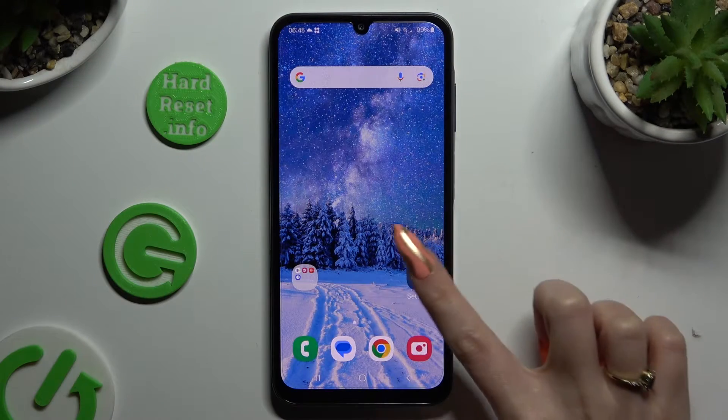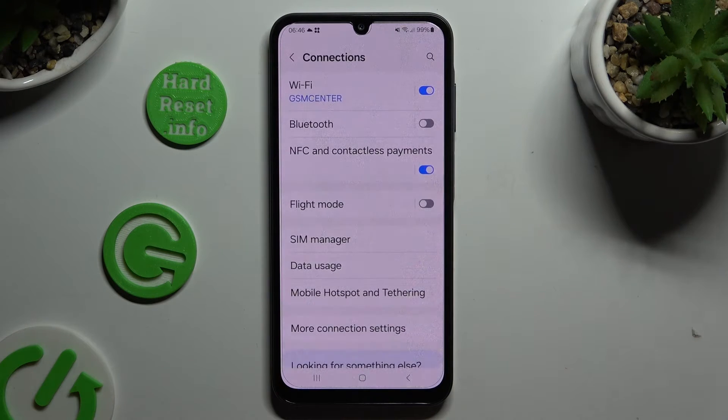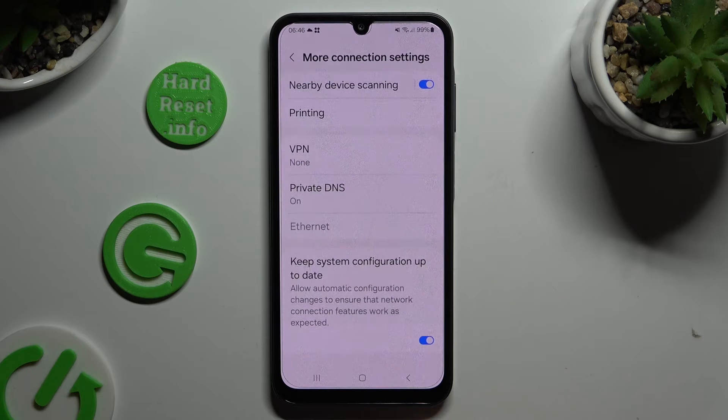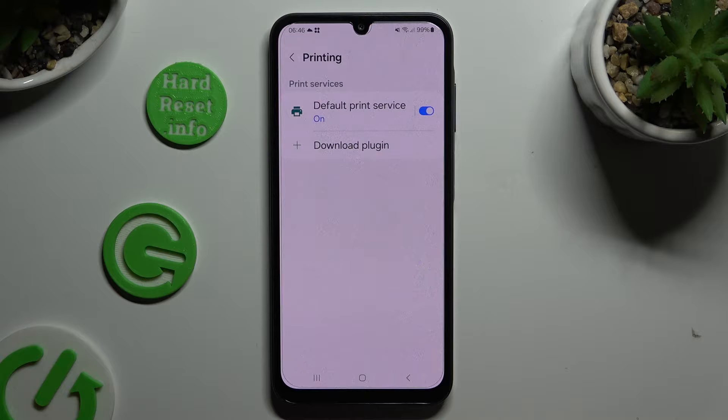Begin by opening the device settings and choosing Connections. Now tap on More Connection Settings and click on Printing. Following that, select Default Print Service.